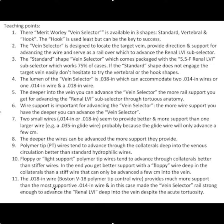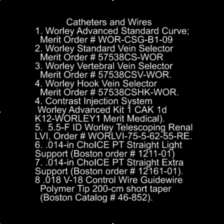And finally, the 0.018 wire from Boston Scientific is a polymer tip wire that adds a remarkable amount of extra support compared to a standard 0.018 wire. And interestingly, the Medtronic lead can actually be advanced over the 0.018 wire.